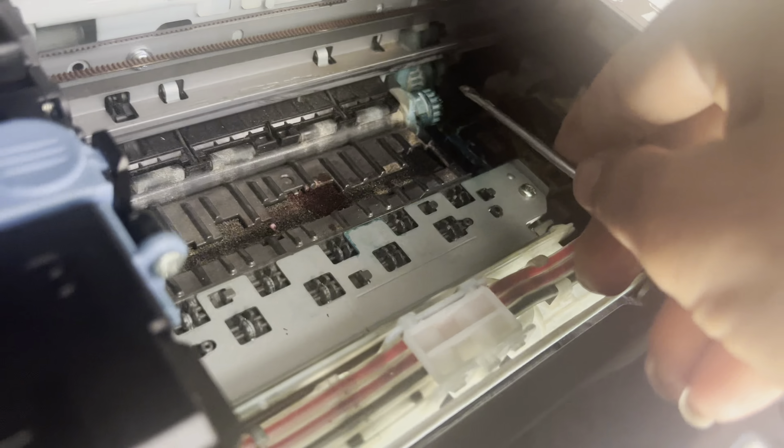Now I will connect the power again and see what happens. I turned the printer back on and it's still not working well. So the sensor connected with the main board may not be working fine — I have to disassemble everything and check the sensor, as I think something is broken.